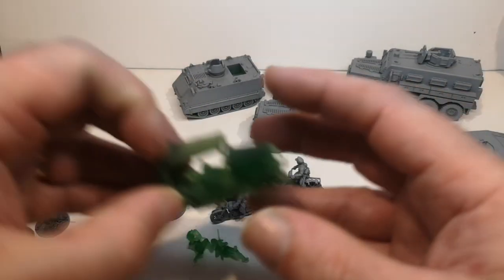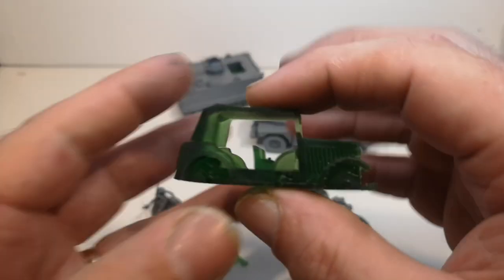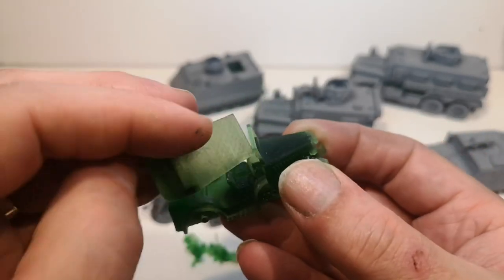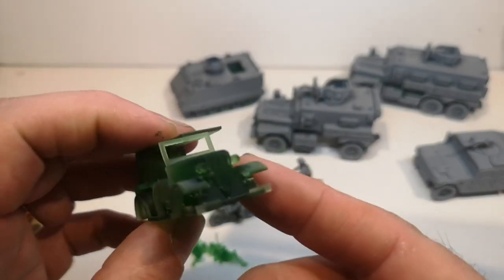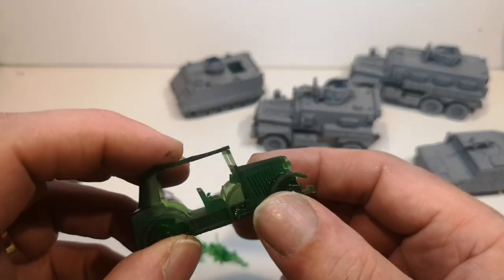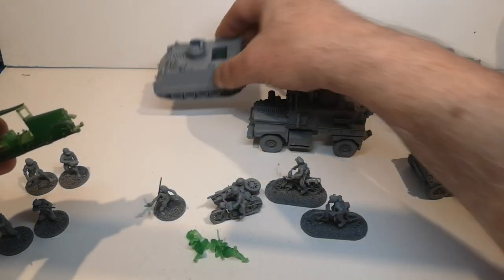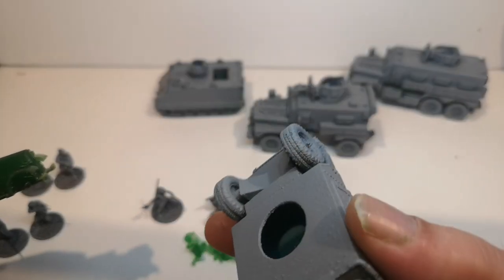This is how it comes out of the printer, minus the supports that I've cleared up. This is a Polski Fiat 508 Jeep. I printed the canopy separately, and obviously the wheels all get stuck on. This is using green resin — I've got a selection of resins in various colours and grey. These were light blue, though you probably can't see that in there.